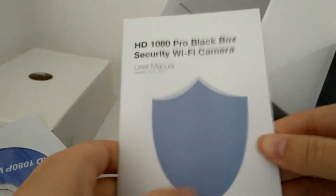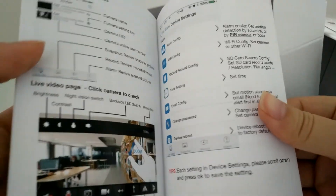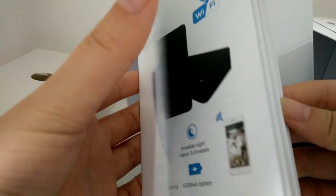And this is the manual for the blackboard camera. If you're interested, welcome to contact Aisha. Thank you for watching.